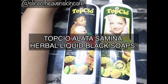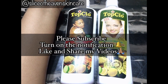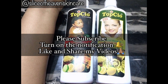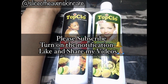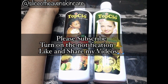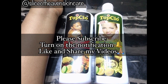This review is on Top Share Alatasa minor soaps. But before I go right into the video, please if you haven't subscribed to this channel, hit the subscribe button and smash the notification bell so you'll be notified every time I come to you with a video. Don't forget to share and like my videos. A special shout out to our new subscribers — thank you for joining the family! And for the oldies, thank you for staying true to this channel.